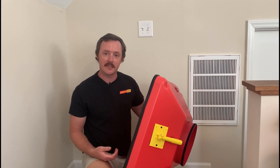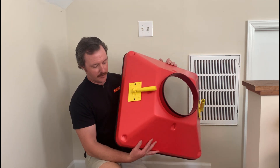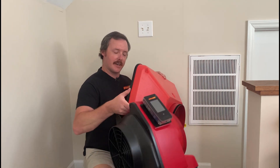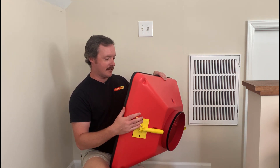Assuming you already have a duct tester, the only extra piece you'll need is this flow hood attachment from Retro Tech. And this will work with both the Retro Tech fan and it'll also work with the TEC duct blaster. So if you have that, this will attach right onto that too.